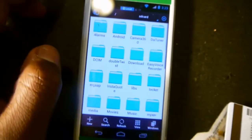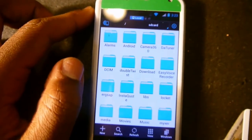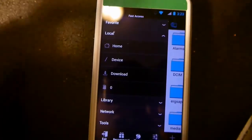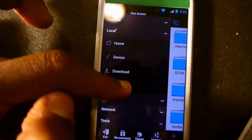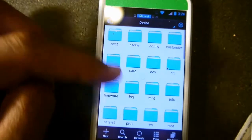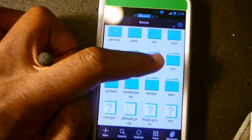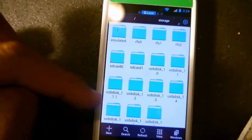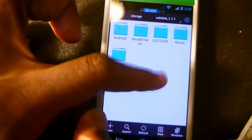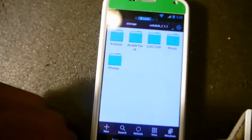Click on your file manager. I recommend using ES File Explorer. Go to Local on the left side, then click on Device, then go to Storage, and then go to the folder named USB disk underscore 1.1.1. Click that, and this is where all of your files are going to go that belong to the SD card installed in the Minova Mini SD card reader.